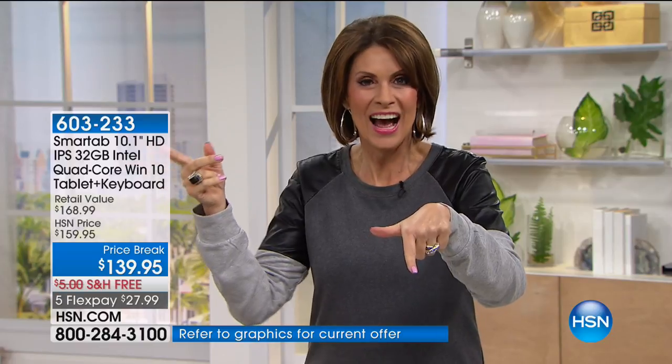Joe's going to show you more ways to use this — not only can you use it like a laptop or a tablet, but you can tent it. Some of those units that do that are like $800. This is $139.95, free shipping, on five Flex payments — less than $28. You get the answer to everything.